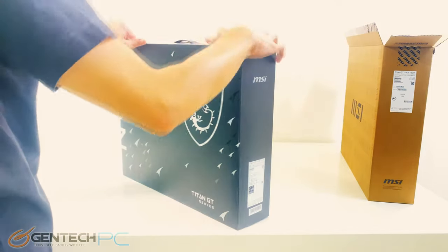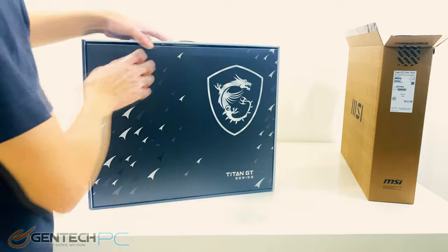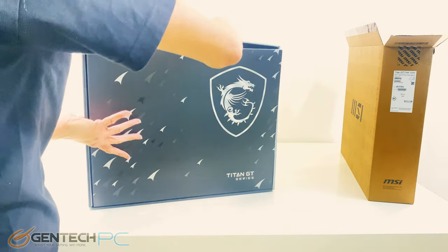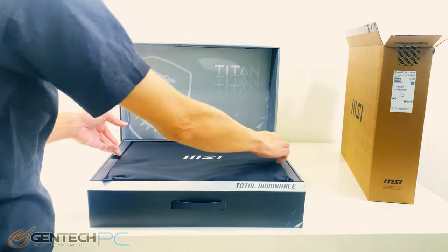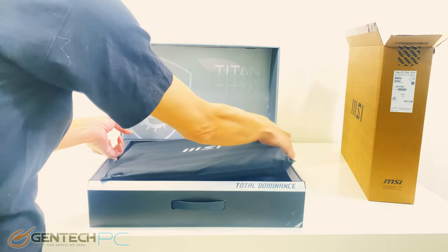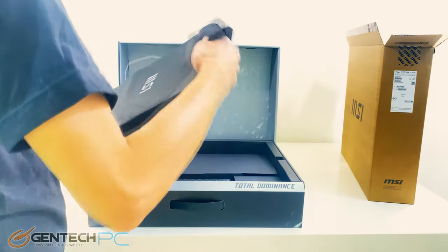As you can see, the way this would get shipped to you is in a double box technique. The outside box helps prevent too much attention from being drawn and it gives some extra protection during shipping. Our MSI box inside has our laptop right here front and center, with one protective sleeve over the top so it doesn't get scratched up.